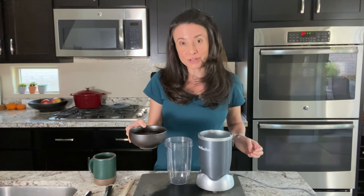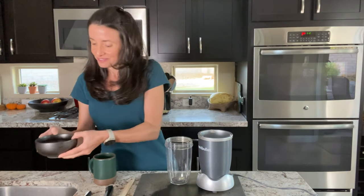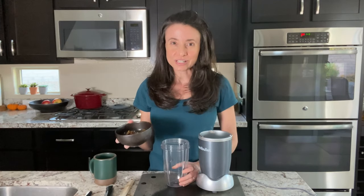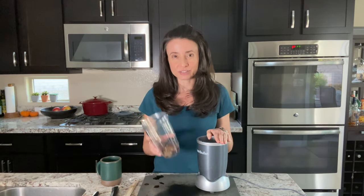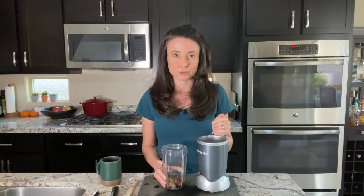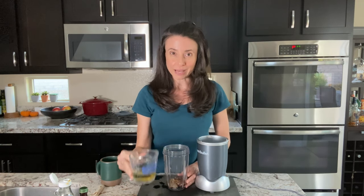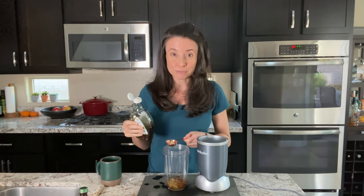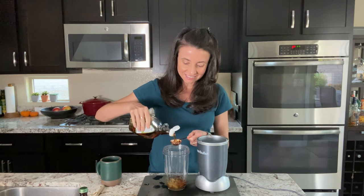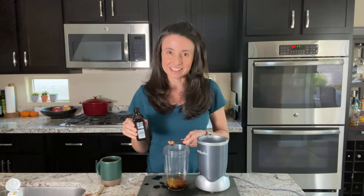My dates have had time to soften in the hot water, so I'm going to drain away the soaking water now and transfer them into the cup with my Nutribullet blender. I really recommend this Nutribullet — it's great for small tasks like this, but if you don't have one, you could use a regular kitchen blender or even a food processor. To my blender cup, I'll also add a quarter cup of apple juice — you could also use water if you don't have apple juice — and two tablespoons of pure maple syrup.